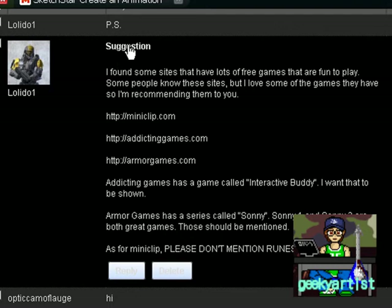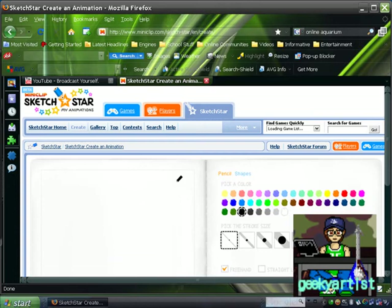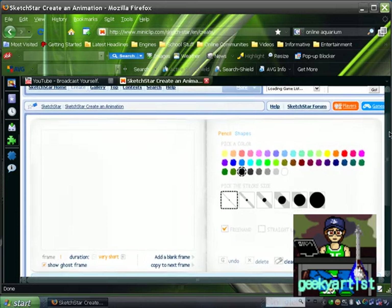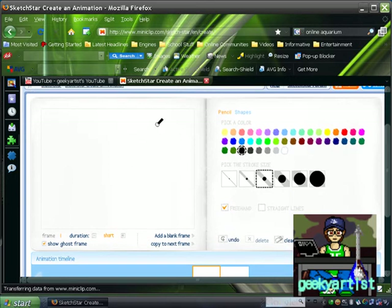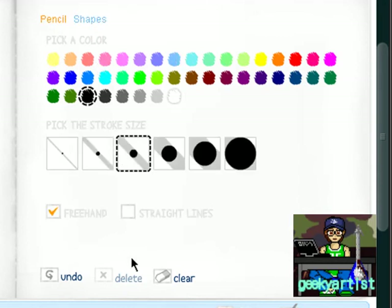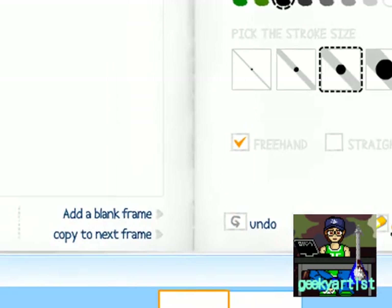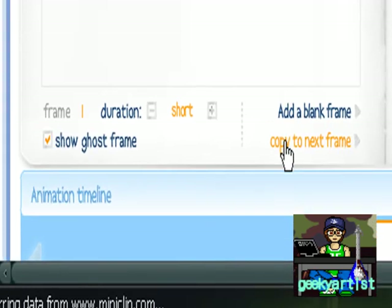I'll just be featuring Sketch Star from miniclip in this video — again, thank you for the suggestion, lolidoo1. So this is miniclip.com and it's basically an online animation creator, really fun to create stuff with. This is our workspace or editor and you have a bunch of options here: pencil, shapes, you can choose your color, stroke size, freehand or straight lines. There's also undo, delete, clear, and you can add another frame for animation or copy your previous work to the next frame.